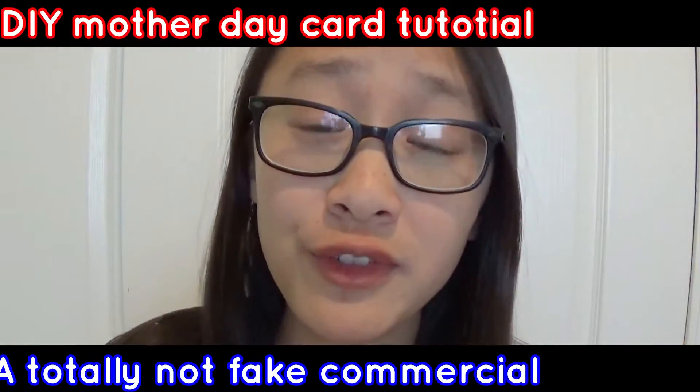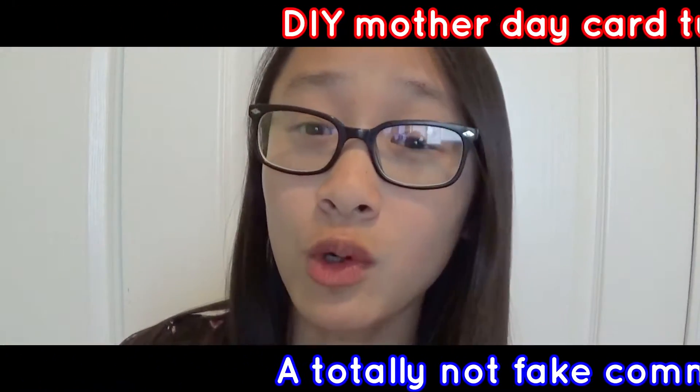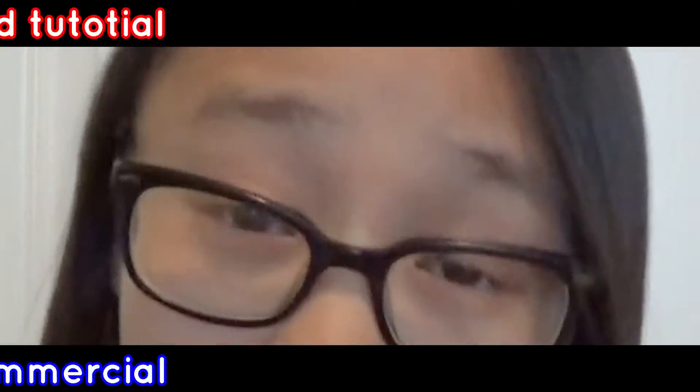Hey you, do you ever feel like you want to make a homemade Mother's Day card? Because you feel it'll save the environment and improve the lives of those you love? Well I have a solution for you. Hey guys, welcome back to Perky Media and today I am going to be showing you guys how to make a DIY super easy, super simple, and really cute Mother's Day card. My mom's right outside so I can't say it very loud, but it's very easy — let's just get into the video.